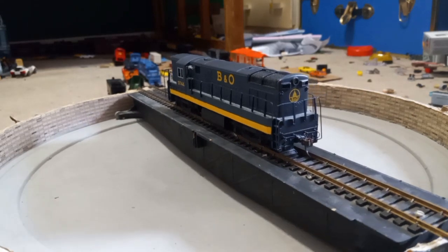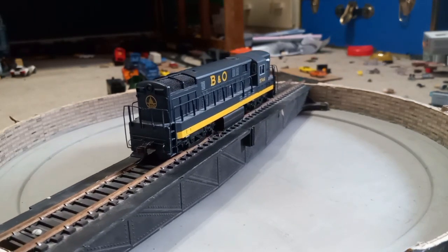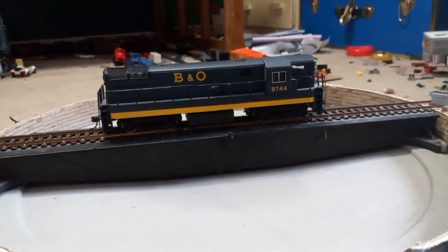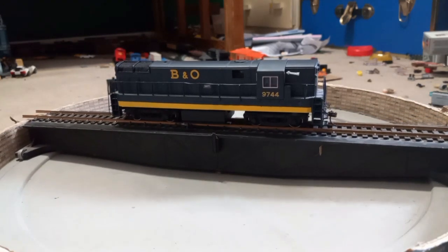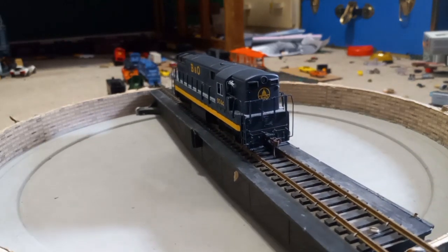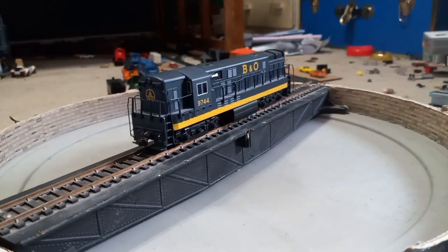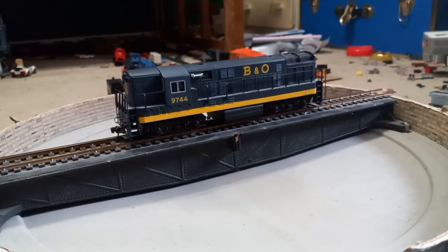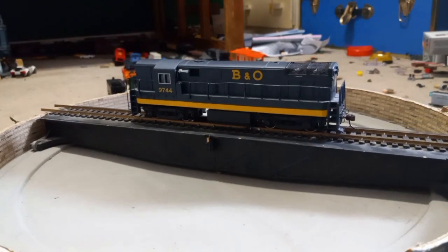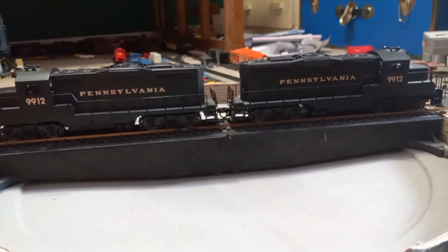Now on to the next engine, which is a Bachmann Spectrum Train Master. This is a Bachmann Ohio variant with all the grab irons, handrails, and sprung plastic couplers. It does have little figures in the cab like all other Spectrum engines, and runs semi-reliably. It has directional lighting but sadly is not DCC-equipped yet. It is missing a couple of details like the steps on the front. Interesting story — I've had it for years but it's been in my closet since I had to pack away some trains because my dog is basically Godzilla.